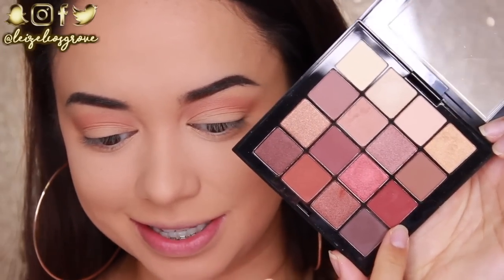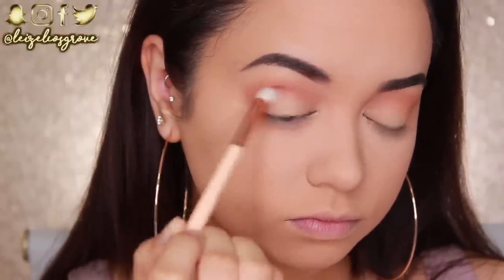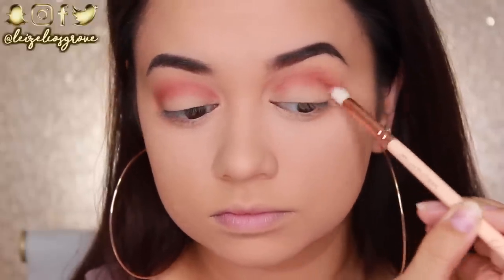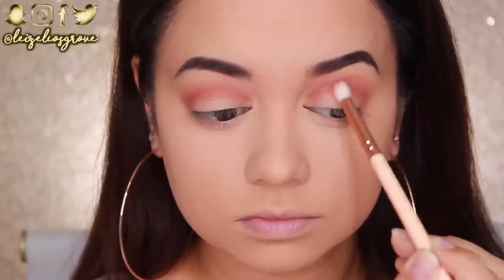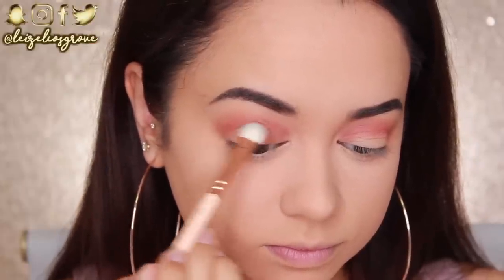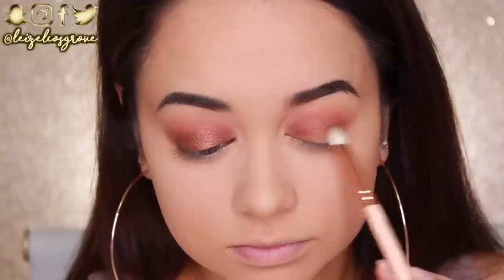Now that I've got that first shade blended into the crease, I'm going into this matte warm maroon reddish brown shade, using the Zoeva 231 Lux Petite Crease Brush. I'm applying it in the same area as the first shade but keeping it a little more concentrated to help define the eye and add more depth and color. Running this back and forth through the crease from inner to outer corner. For the lid, I'm taking a warm toned shimmery brown shade and using the Zoeva 232 Lux Classic Shader to pack it all over the lid and blend it up into those crease shades.